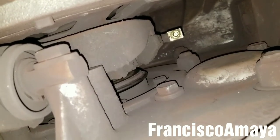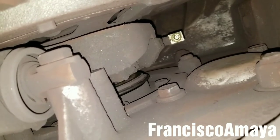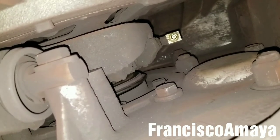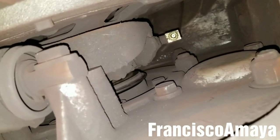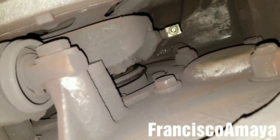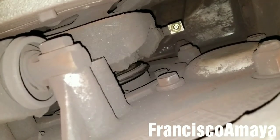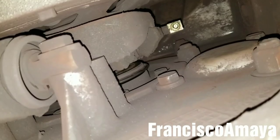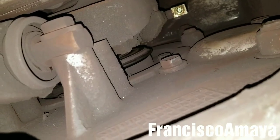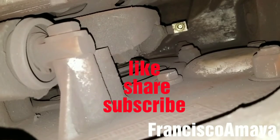Pretty much this is all I'm going to show you, because this is a very common problem on Freightliner Cascadia. This is a 2015 Freightliner Cascadia with 400,000 miles and it already has this problem, which is a very small amount of miles to have this kind of issue. If you have any questions, comment below and I will answer as soon as I can. You can share your thoughts and suggestions. If you'd like to support my channel, check the description below. Like, share, subscribe — and thank you for watching.